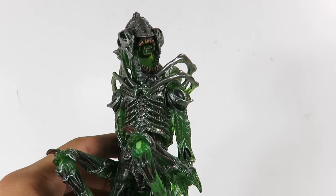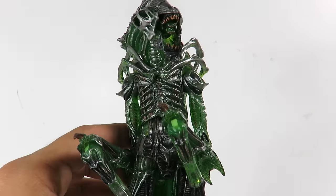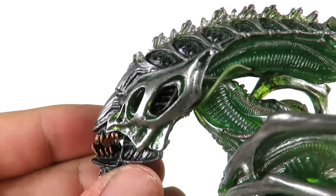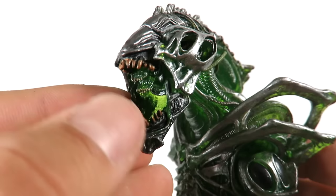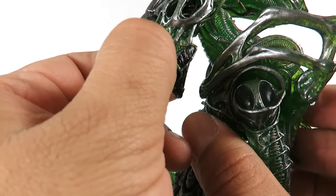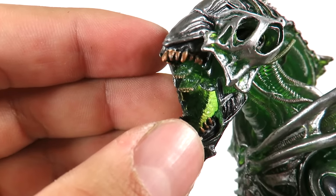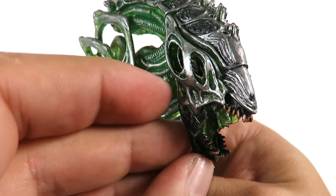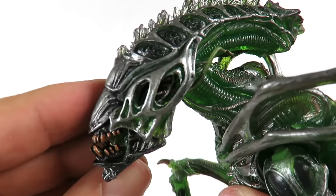Here we have the Mantis Alien. Right off the bat, this is my favorite one from the set — I originally thought it was going to be the gorilla one, but this one's it. Not just because it's translucent and I'm a sucker for translucent figures; the look on him is just awesome. Look at the detailing, look at the front. It does have the resemblance of a Mantis. He's got the inner jaw right here which comes out, though I'm having trouble getting it out — it's very jammed in there. It is translucent too, which is really cool. I like the teeth, how they're a different color, and he's got a silverish paint on the top of the head.